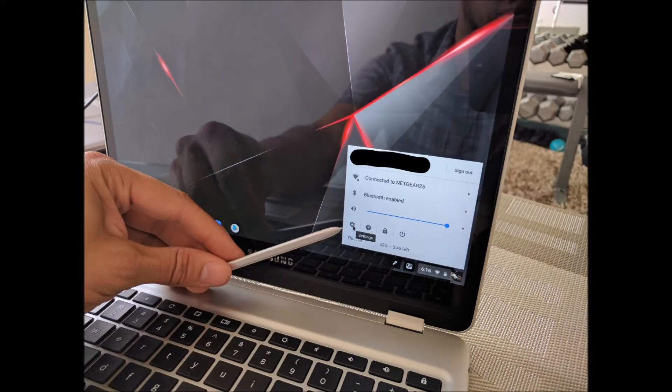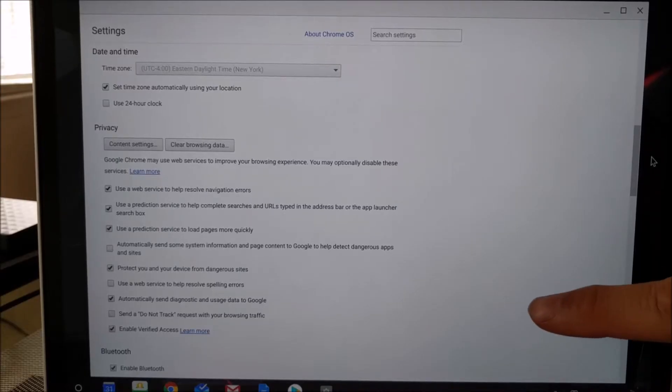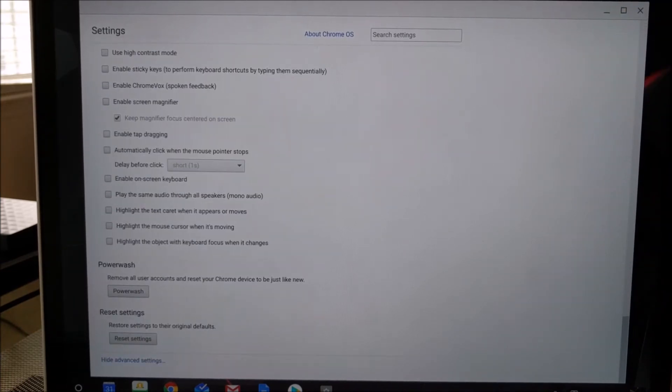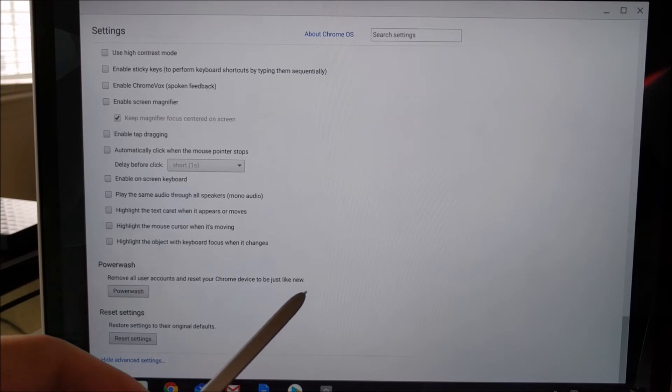You'll then want to click on the settings icon so that you can go into the Chromebook settings, and then you're going to want to scroll all the way down to the bottom of the page and click on 'Show Advanced Settings.' Scroll all the way down and you will see an option called Power Wash.